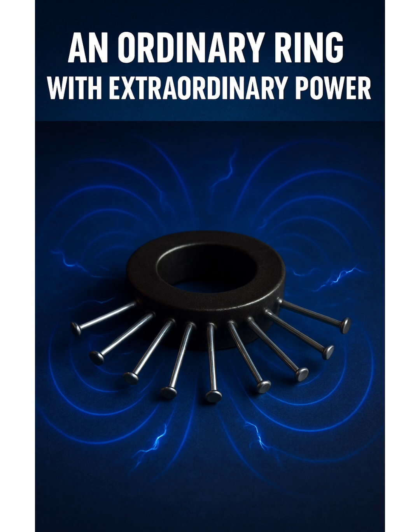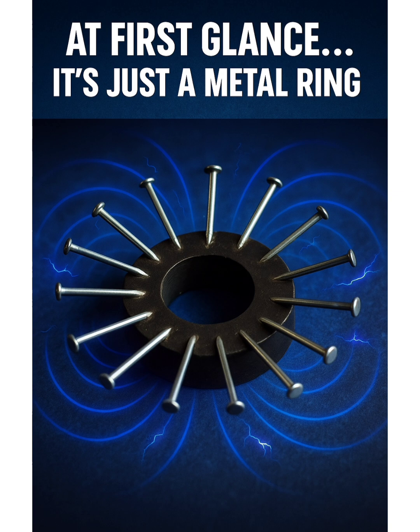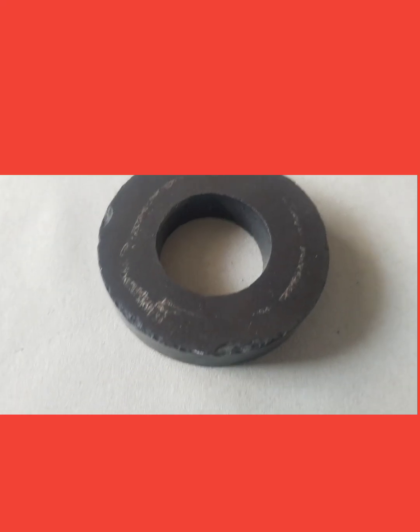An ordinary ring with extraordinary power. Do you think it is possible? At first glance, it's just a metal ring. See this picture — let's go through practical. Here is the metal ring we can see. That is the power of magnetic force, the ultimate non-contact force. The iron is attached to the iron magnet.